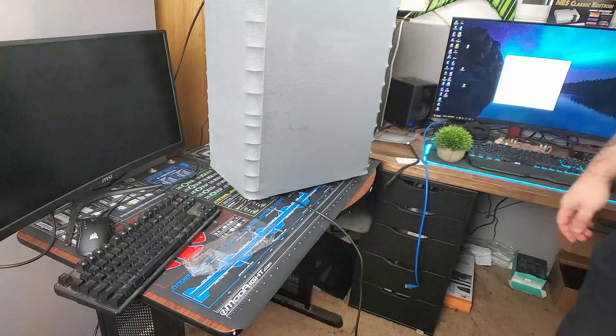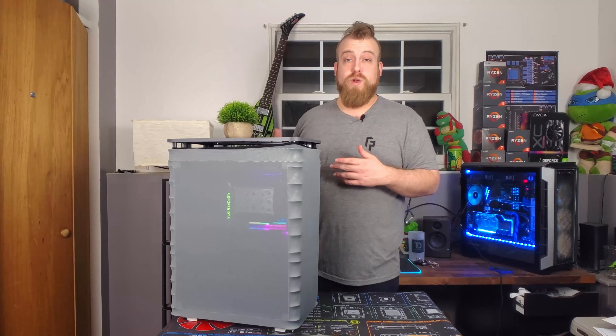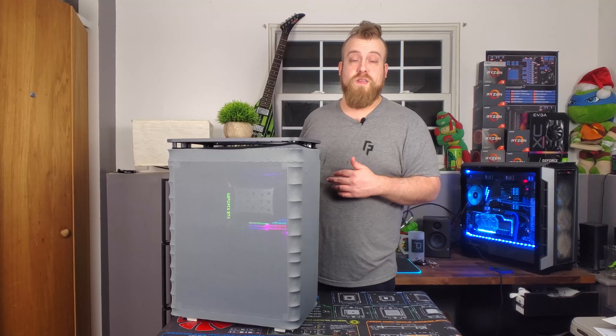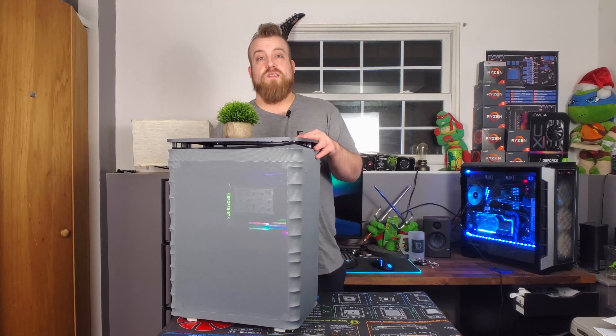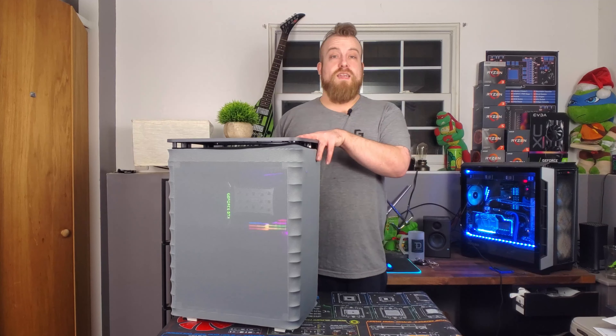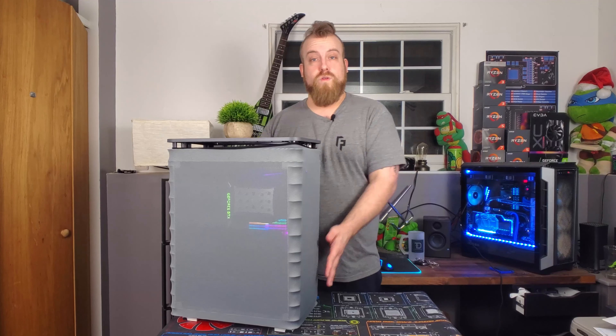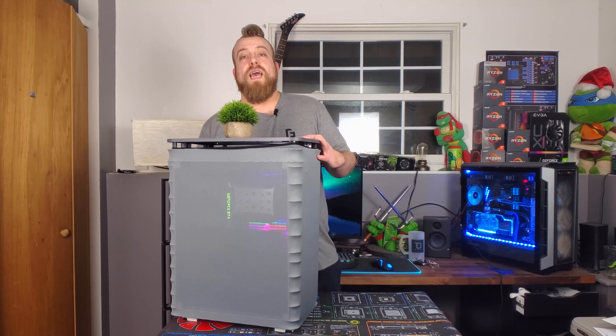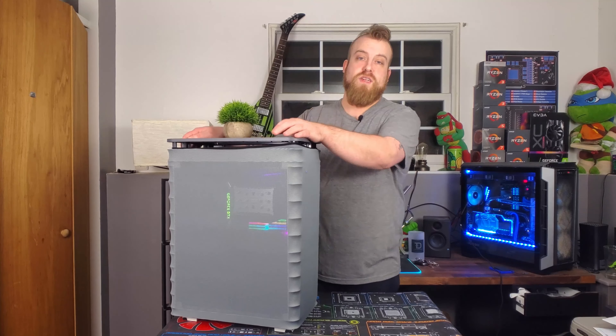So if you have to do any maintenance on this computer, having to put this on and off is going to be a hassle. Hopefully you don't have to get into your computer too often. If you're like me and like to turn off your power supply completely when you're done, there's really no access because the power supply is inside this chassis with no holes in the mesh cover to access it, so you have to blindly search for that switch pressing through the mesh.